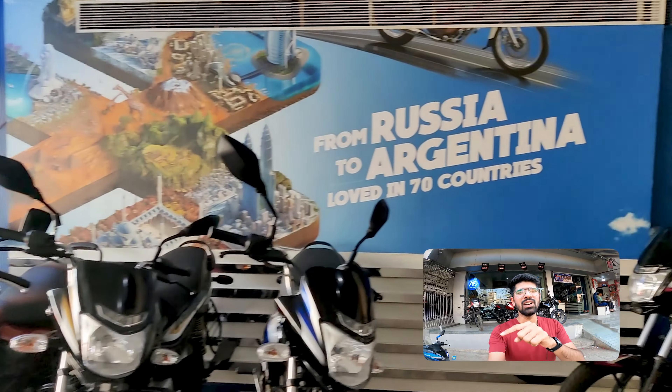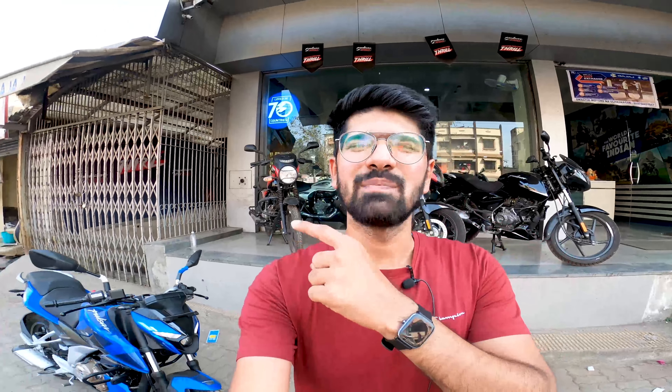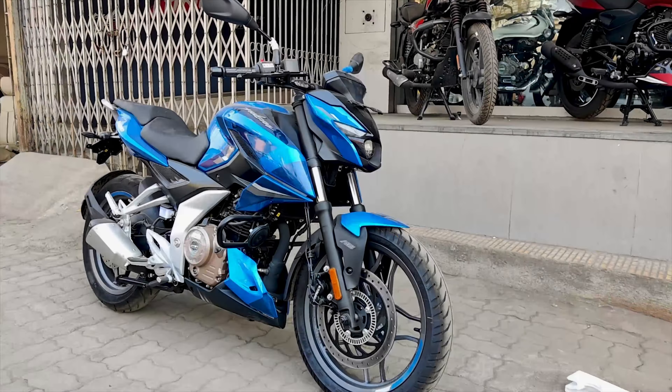I definitely suggest you to check out this bike in person at your nearest showroom. If you live anywhere near Ulhasnagar or Dombivli, I'd suggest you go to Swastik Bajaj if you want to purchase a bike or inquire — feel free to contact them, details are in the description box below. Please use my channel name as a reference. Let's get started with this bike and this video.